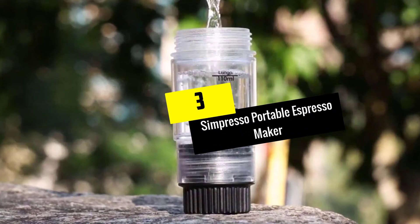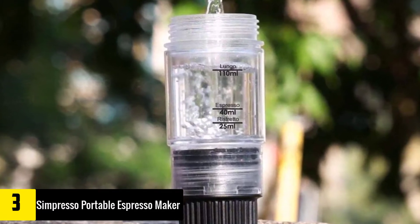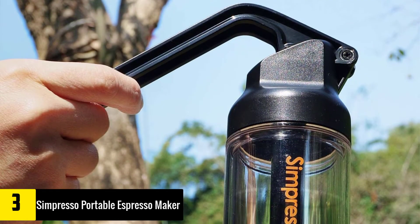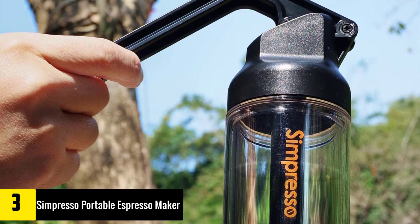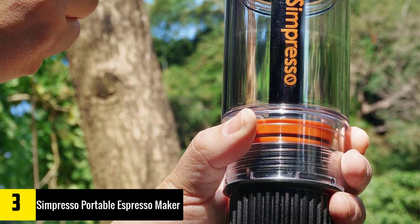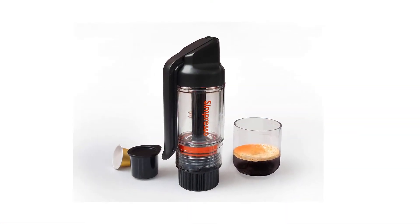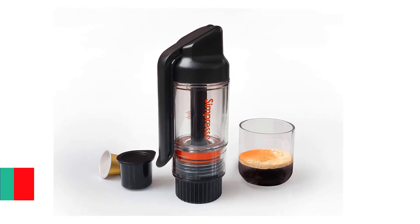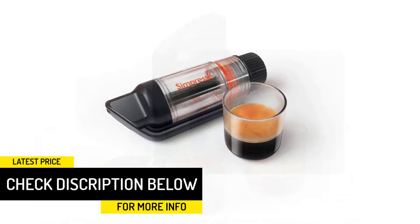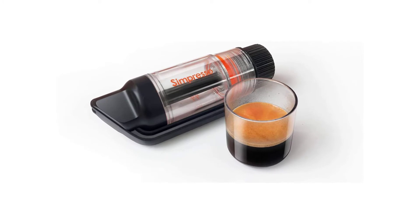At number 3, we have the Sompresso portable espresso maker. Looking through all the sleek, highly engineered portable espresso makers available today, we found ourselves longing for a simpler option — then the Sompresso found its way into our lives. One look at the design will cue you into what it's best at: easy use and easy cleanup. With a minimum of moving parts and an impressive 19 bars of max pressure, it consistently produces excellent quality espresso. The only downside is it's quite pricey for a mostly plastic design.